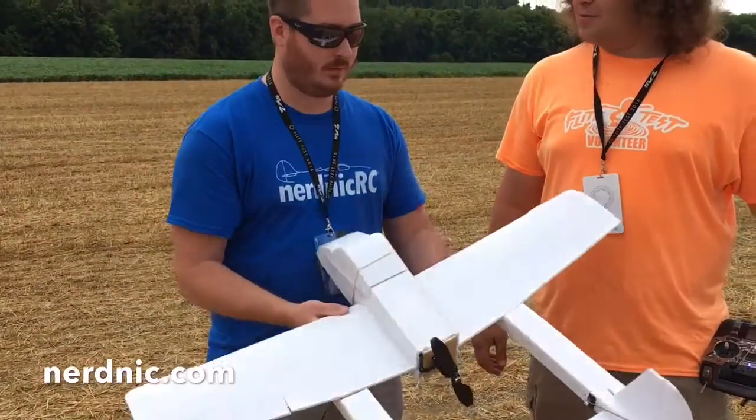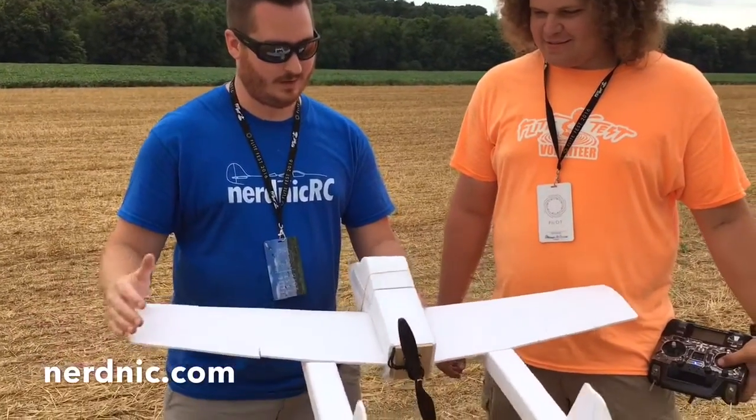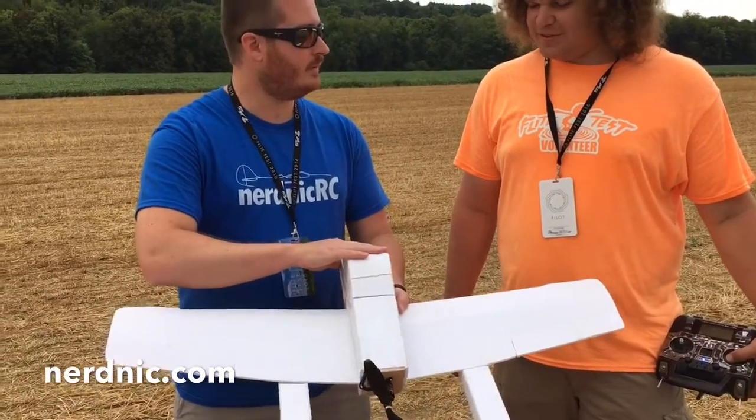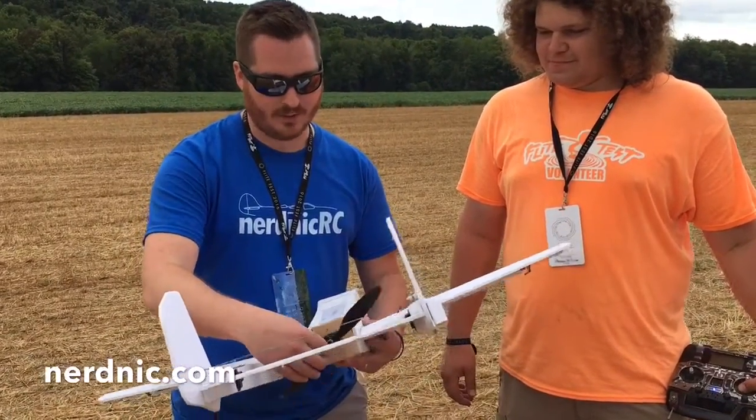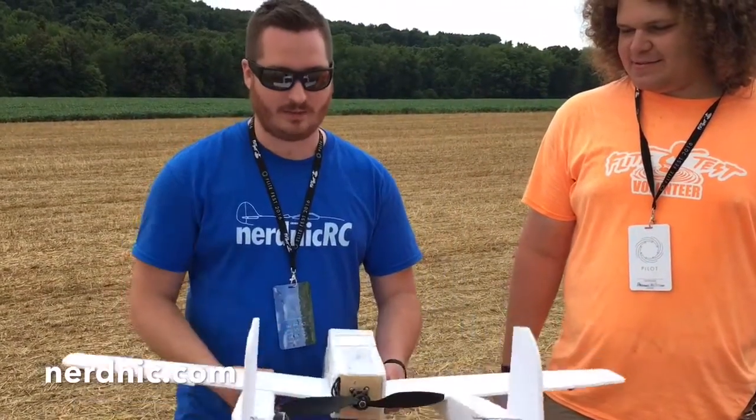So what's the wingspan? I don't know — maybe 40 inches? What's it fly out of? 2200. And this is a PowerPak C? Yeah, it's a PowerPak C. And what do you got, a 10.7 on this? Yeah, 10.7.